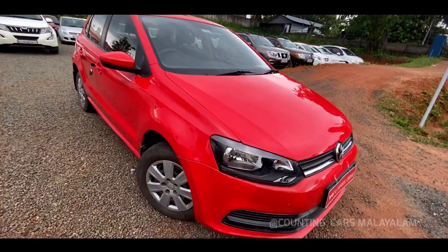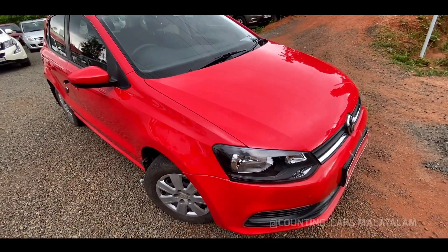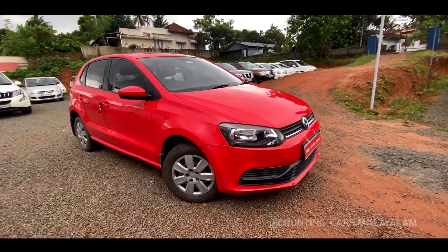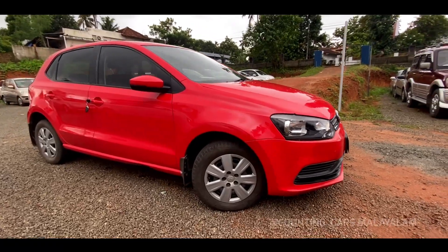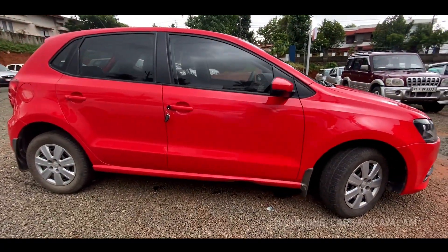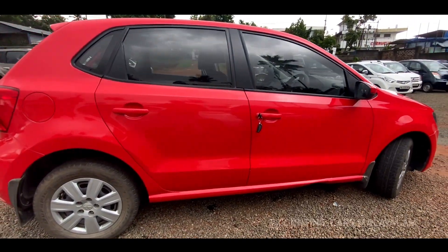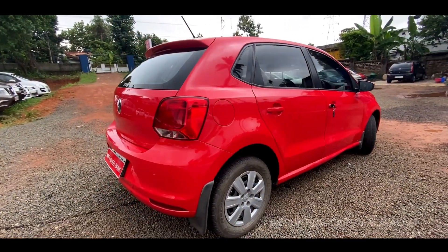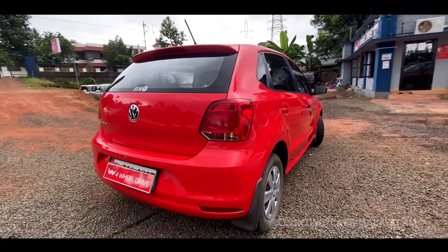If you are interested in the Volkswagen Polo, please check back in the next few days. If you have a petrol, you will need to consider the fuel cost. Even if you are interested in diesel, the exterior has a reddish color. It is not a replacement, and there is no scratch or damage.